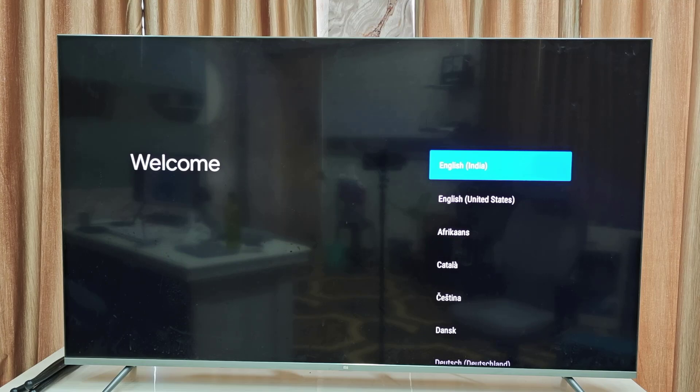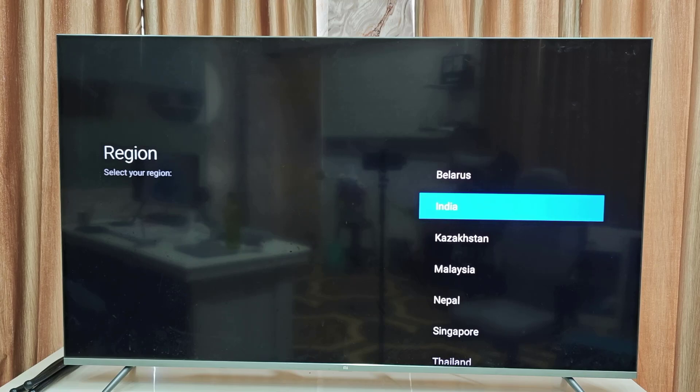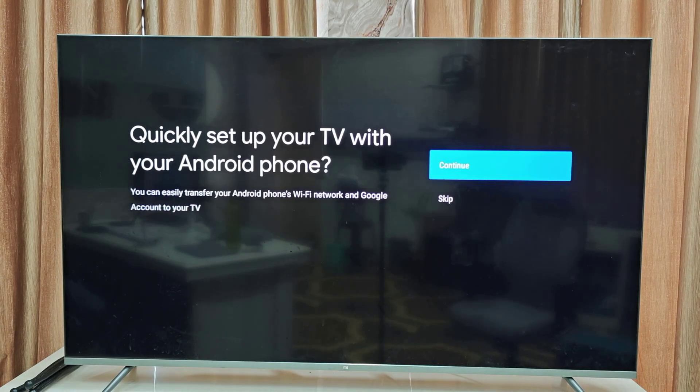Now it's time to select the language. Select the language here and tap OK. Then select the region — it's important to select the correct language and region. Select your country or region.